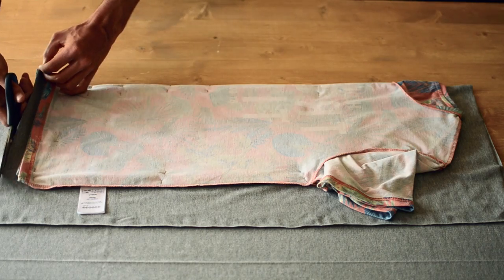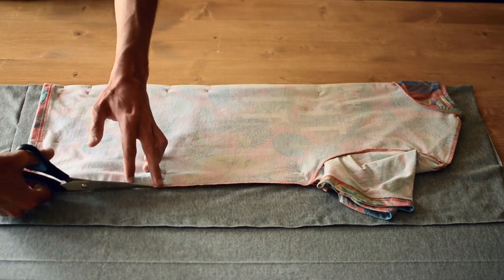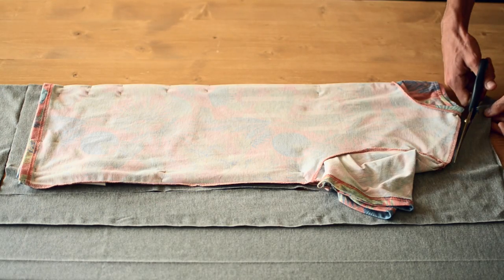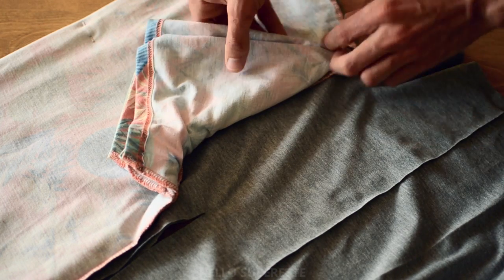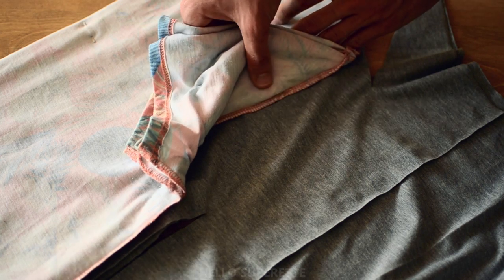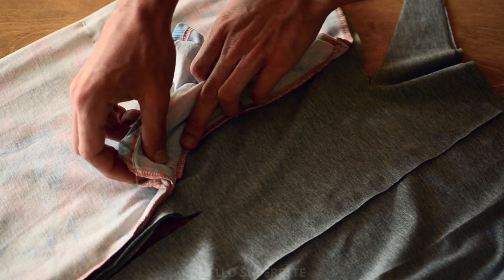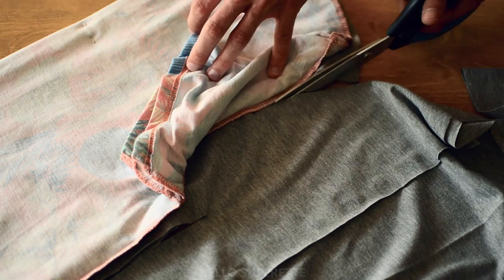Et vous venez découper. Pour la manche, c'est aussi simple. Il faut juste placer des épingles le long de la courbe pour vous aider. Vous soulevez doucement et vous y allez petit à petit, et ça devrait être aussi facile que le reste.